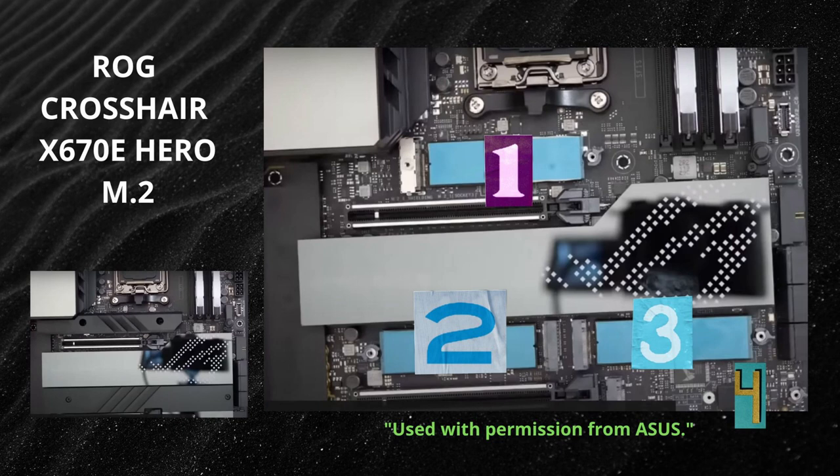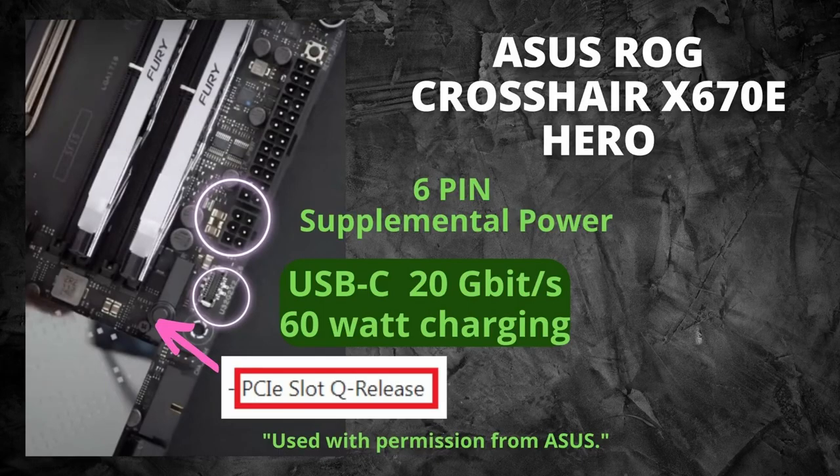Looking at the M.2 connectors on the Hero: the covers are shown on the bottom-left image, and once removed you can see thermal pads that remove heat from one side and heat sinks that screw on top — so you get heat removal from both sides of the M.2s. There is also a USB-C on the side of the board with 60-watt charging when the supplemental six-pin power is connected; without it, you'll only get around 27 watts. The USB-C port is steel reinforced.